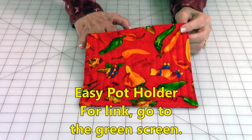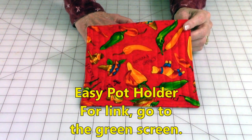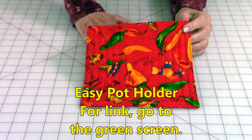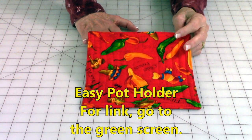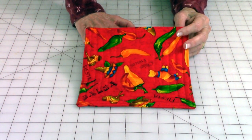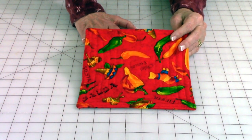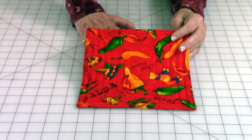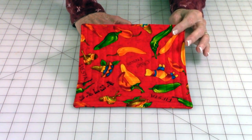When someone tells me they want to learn how to sew and asks me what they should start with, I always say a pot holder. They're so easy and you know you're going to be using it. It's a very practical thing to make for yourself and a very practical gift to give someone else. This was one of my very first videos that I made — a very popular video because it is easy.